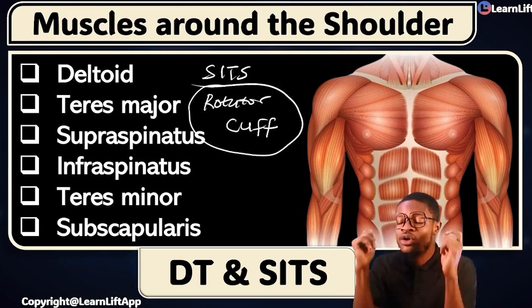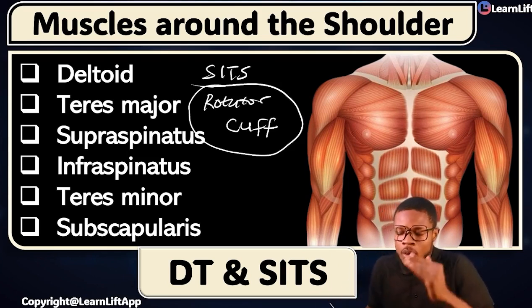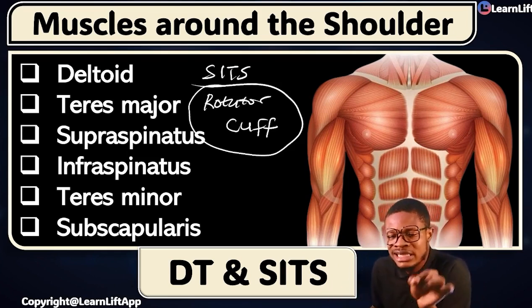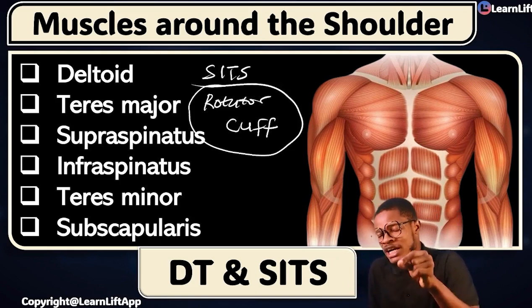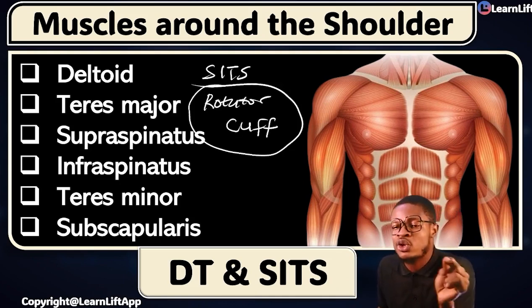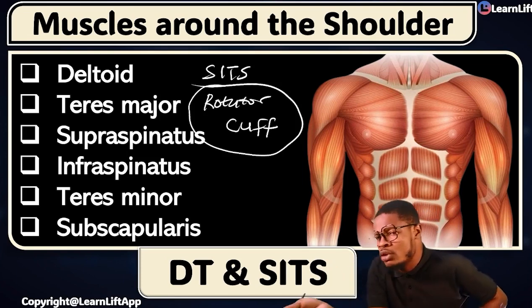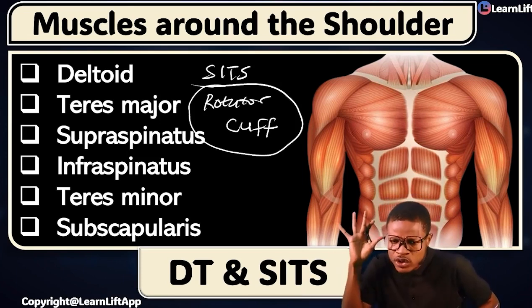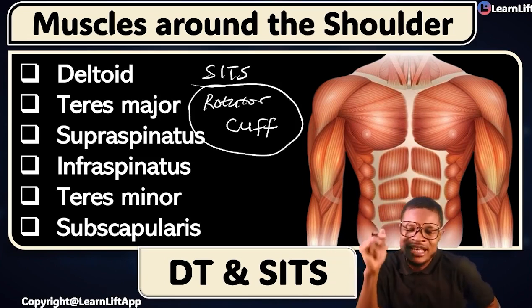As we move, you are going to be hearing a lot of things about rotator cuff muscles that I'm going to be showing you. Call all of them for me: your DT and SITS. Your deltoid, your teres major, your supraspinatus, infraspinatus, your teres minor, and subscapularis. Don't cram anything — understand why they name a muscle like that, so you can follow every singular thing.